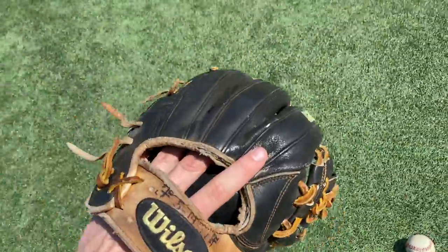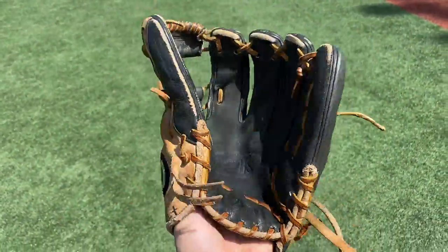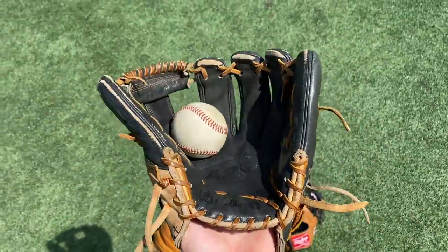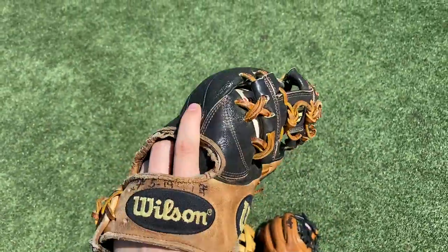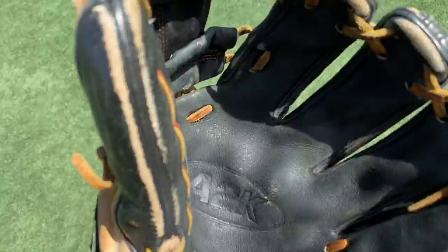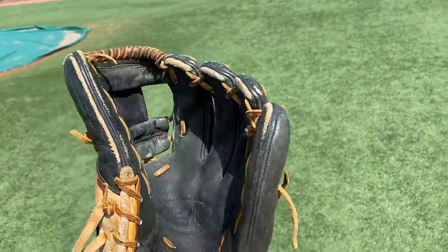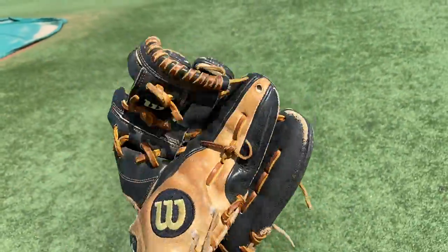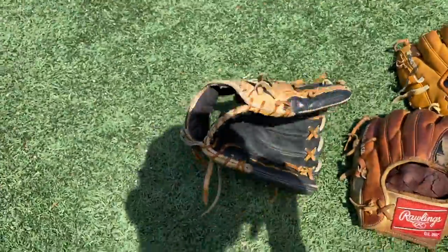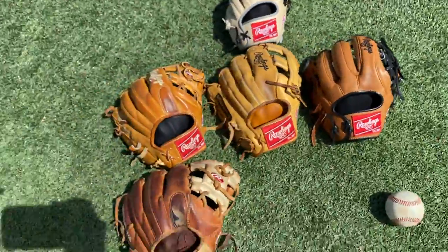Next up we got my A2K 1787 — got this from a buddy, a teammate. Real crusty — 30 bucks for this bad boy. Super crusty, all broken up in there. Straight crust, doesn't even hold a shape. But I couldn't pass up the good deal.